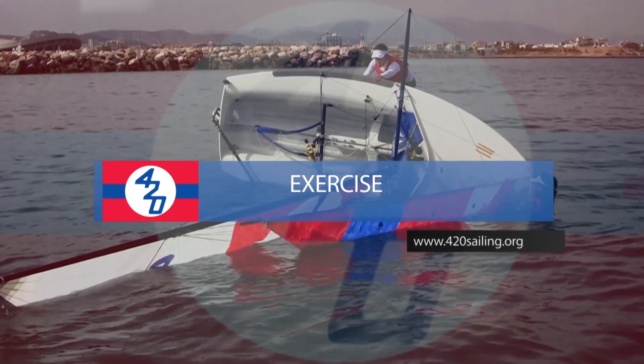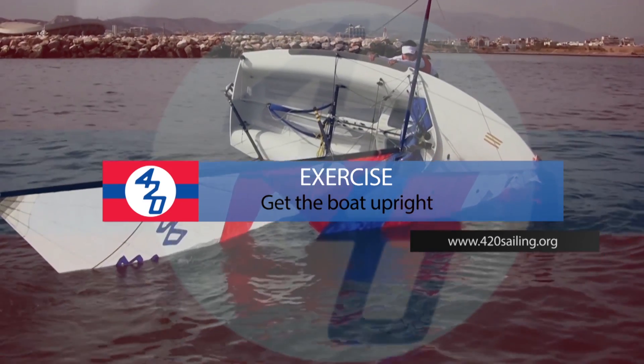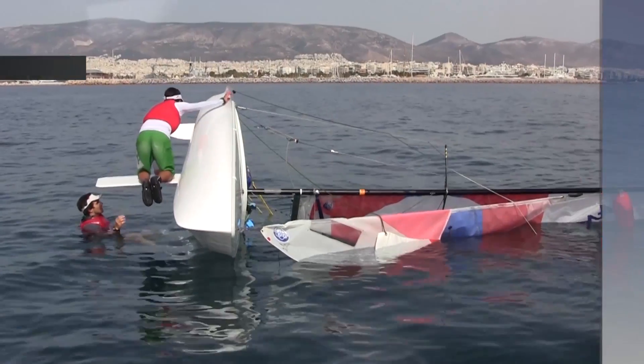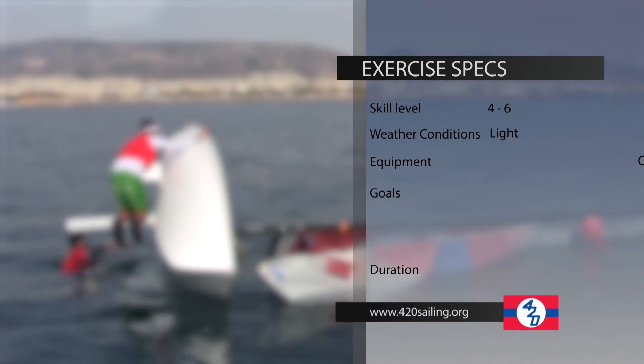Getting a boat upright quickly after a capsize is essential during a race in order to lose as little time as possible and get back on the race. In the unfortunate event of a capsize, the amount of time a boat spends recovering is crucial.